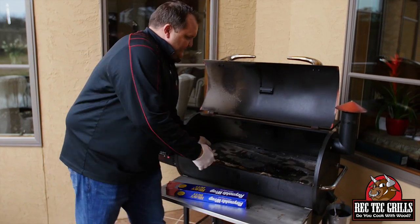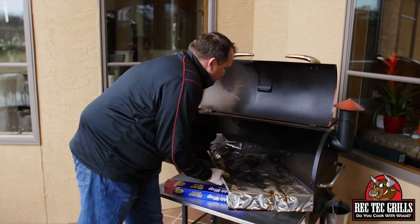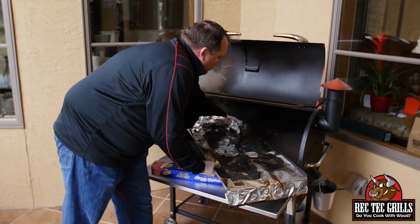Take your grates off like so. Take it out. Set yourself like this. Take the old foil off.